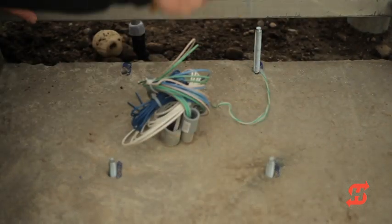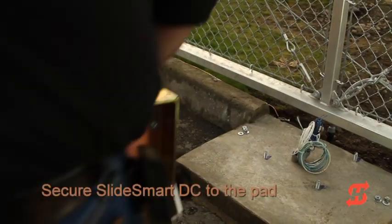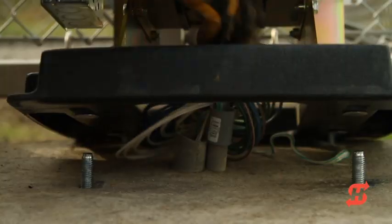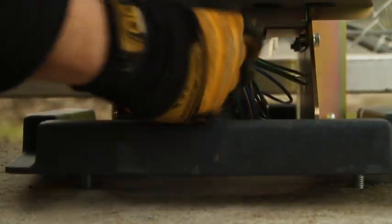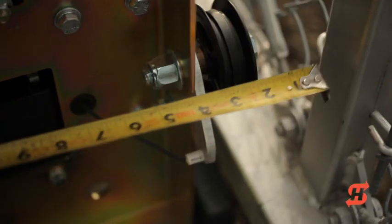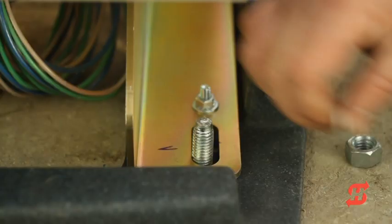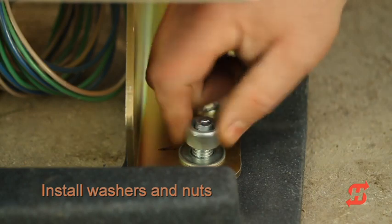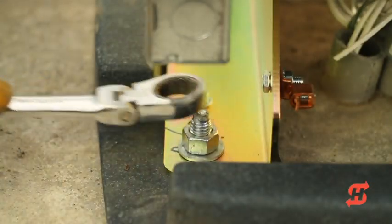Insert the anchor bolts and pound them into place with a mallet. Place the operator over the anchor bolts. Rearrange the conduit and wiring as necessary. Re-measure the distance to the idler wheels and make sure the operator is parallel to the gate. Attend to any final adjustments and then install the washers and nuts. Tighten the hardware to secure the operator to the pad.